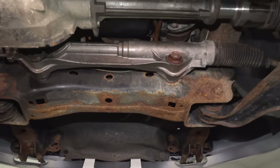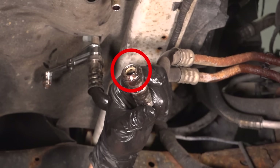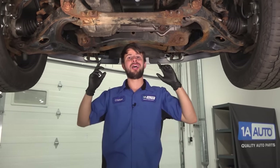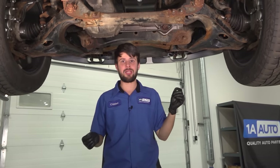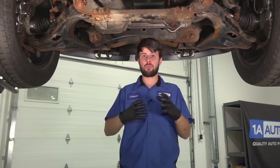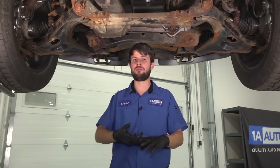So why would these lines even start leaking? Obviously, the two ends where they have O-rings — those can be common failure points. The O-rings just stop sealing and they start leaking fluid. However, the rest of the line is most likely aluminum or some sort of steel, so that it can withstand pressure, heat, elements, and everything else.